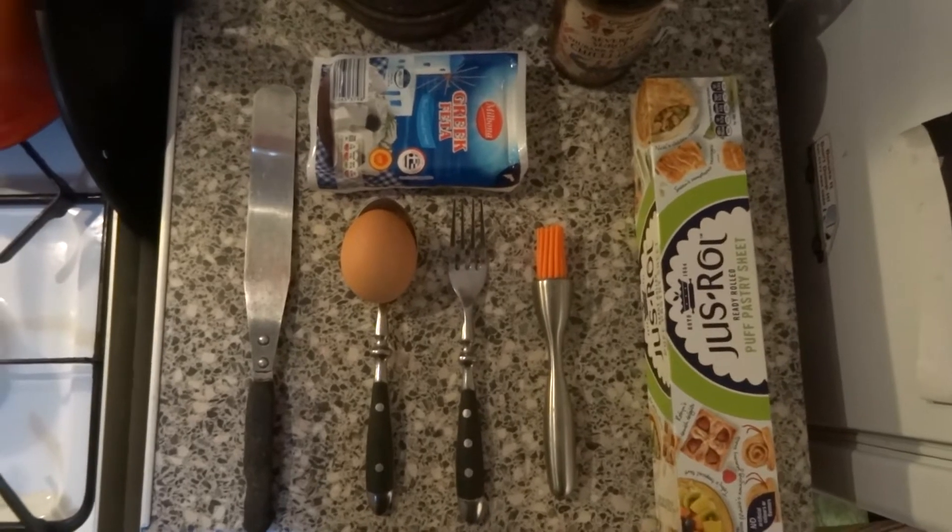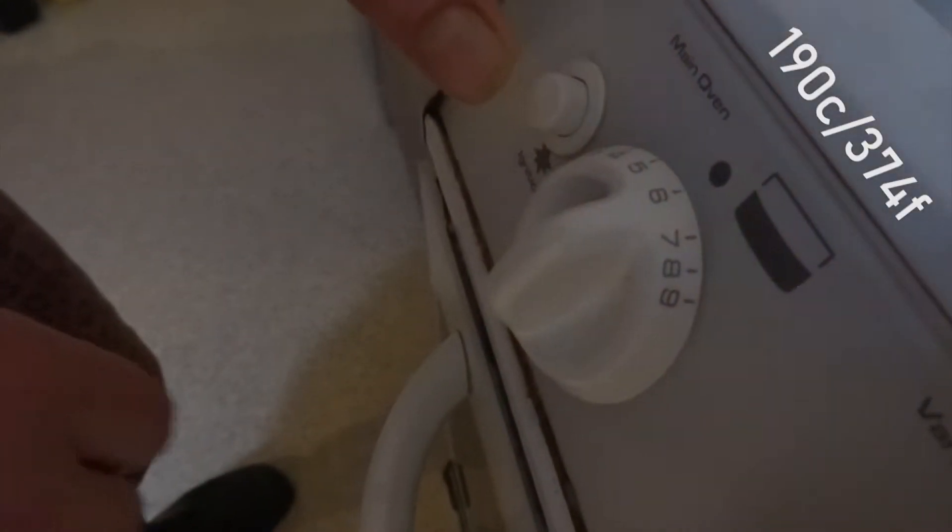Spinach and feta rolls. These are easy peasy, squeezy to make and I'm going to show you how. Put this on to gas mark six. You can hear it go boop.